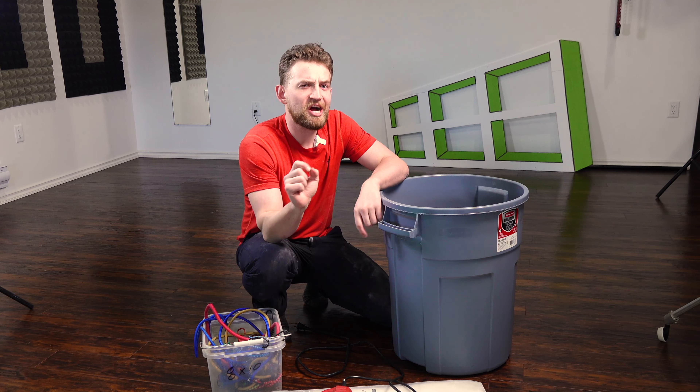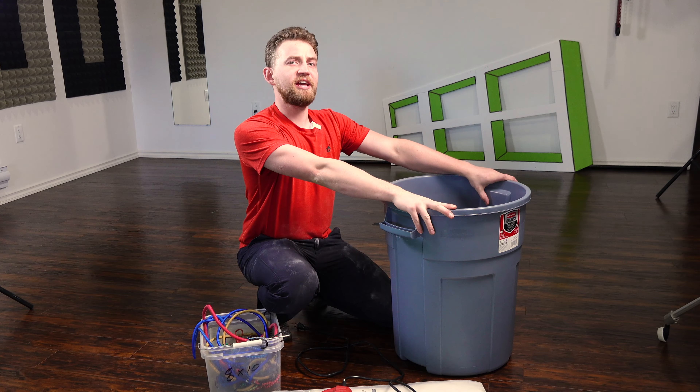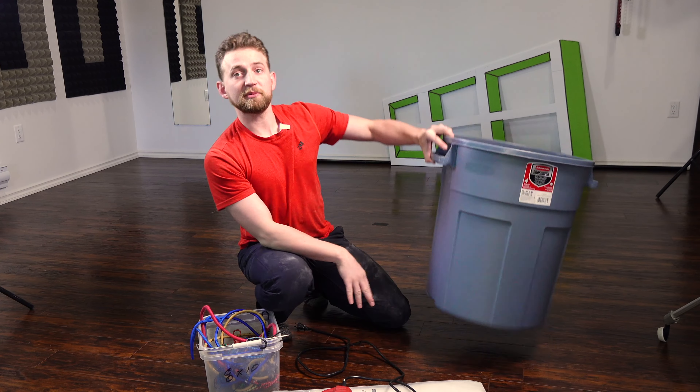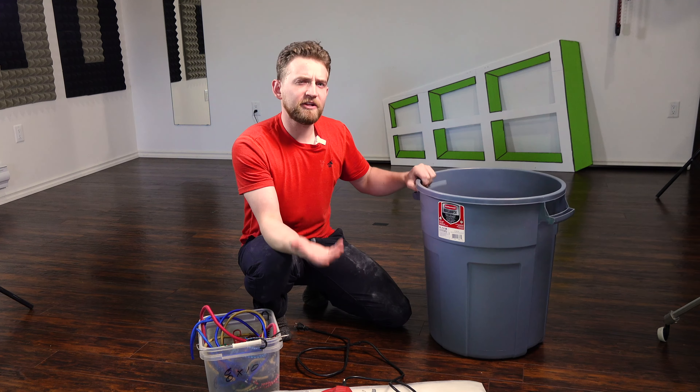Welcome back! We are going to be making a giant airzooka cannon, or a giant vortex cannon. This is going to be really cool. We're going to be making it out of a garbage bin. I've made these in the past, both in small sizes and large sizes, but I didn't film it last time. This time I'm going to be using this in one of my classes, so I might as well show you guys how to make it at home.